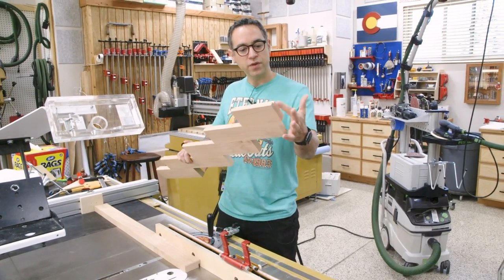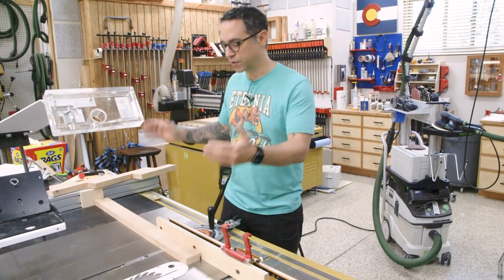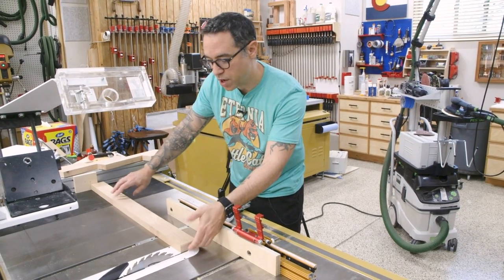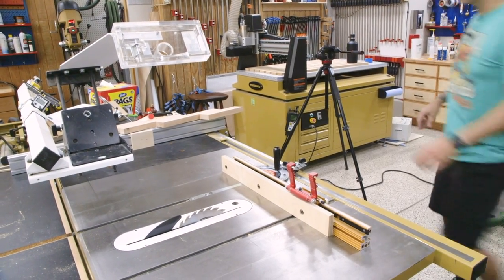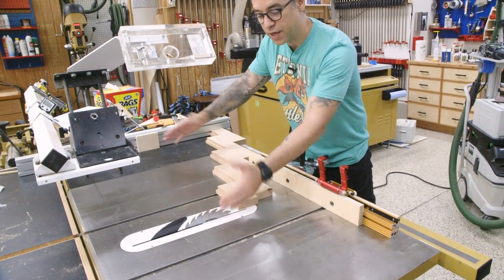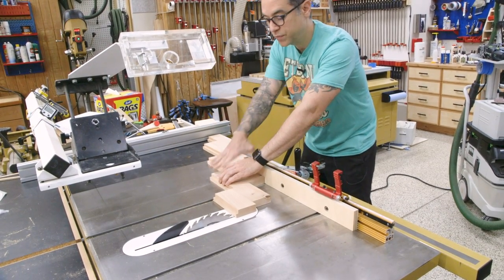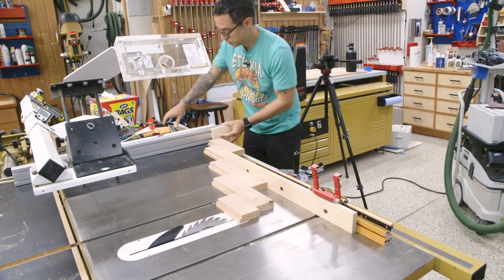When we made the top rails, we left one side slightly too long — we trim it to final length now using the bottom rail as a guide. I put a spacer block on the fence so the workpiece is between blade and block. This is a safety measure: we reference the start of the cut at the block, then once we move past it, if there's any movement, we're no longer touching the fence. Definitely worth doing.